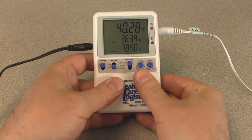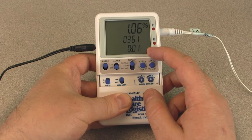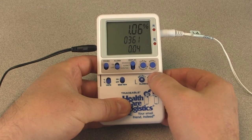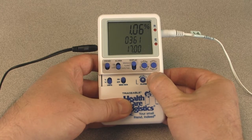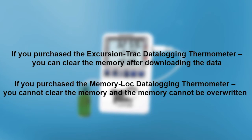To view the memory capacity, slide the memory view switch to the on position. The first line will display the current percentage of memory full. The second line will display the number of days remaining before memory is full at the current logging interval. The third line will display the current logging interval. To increment the logging interval, press the advance button. The minimum logging interval is one minute and the maximum is 24 hours. Press and hold the advance button to speed up selection. Once 24 hours is selected, the next press of the advance button will return to one minute. The memory symbol will become active on the display when the memory is 95% full. If you purchased the excursion track data logging thermometer, you can clear the memory after downloading the data. If you purchased the memory lock data logging thermometer, you cannot clear the memory and it cannot be overwritten.